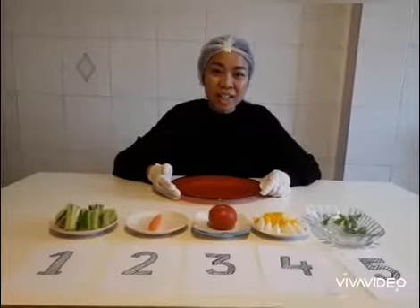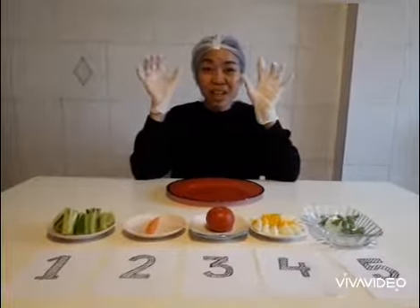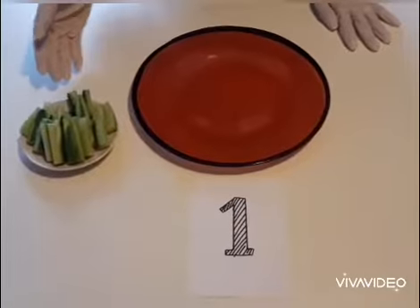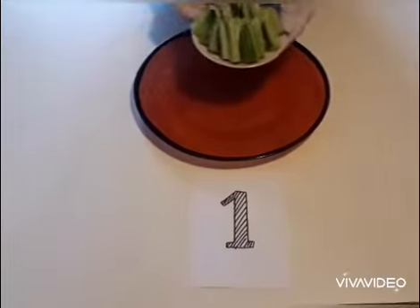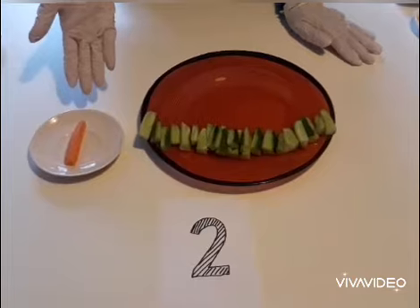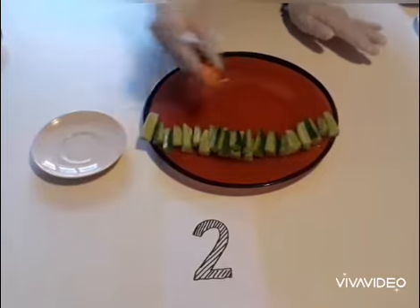If your ingredients are ready, let's go on. Don't forget to put on gloves and white cap. Number 1, we start making the grass out of the cucumber. Number 2, we start putting the stem out of the carrot.